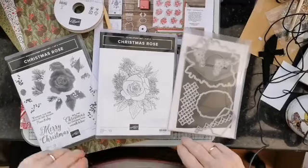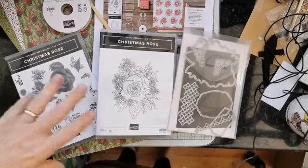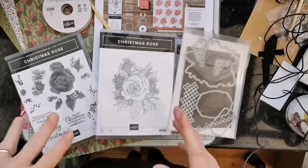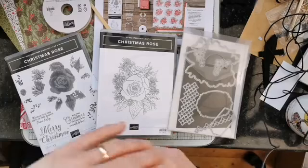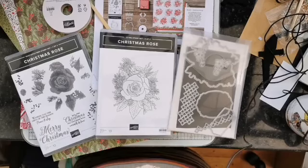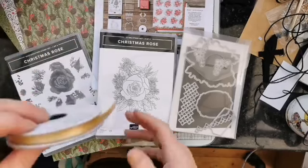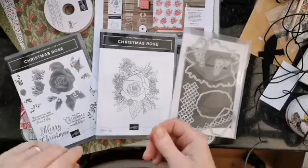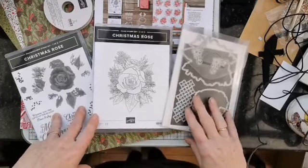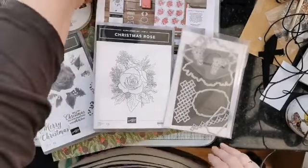Our product of the week this week is going to be something that actually as a customer you can't get your hands on until later in the week. In the run-up to the first of November, which is Friday, we would have a little play with the Christmas Time is Here suite. It is going live on the first of November to customers. If you want it today you can get it, but you would need to have it as part of a starter kit or be a demonstrator already. I've had mine for a couple of weeks but haven't had much chance to play with it.